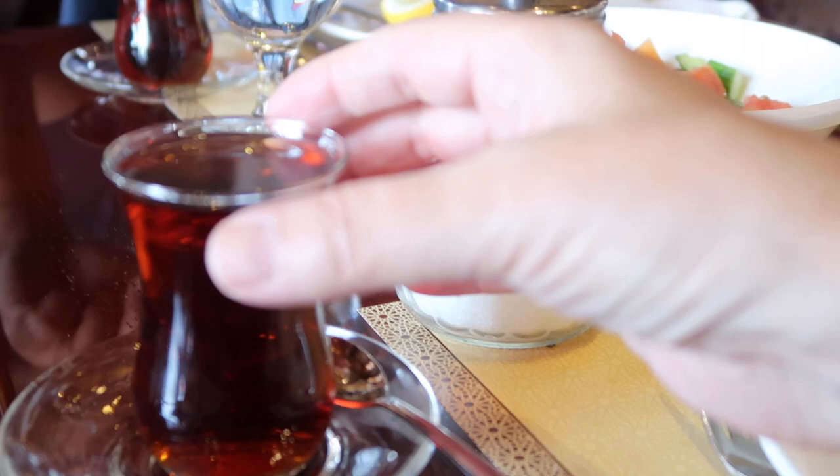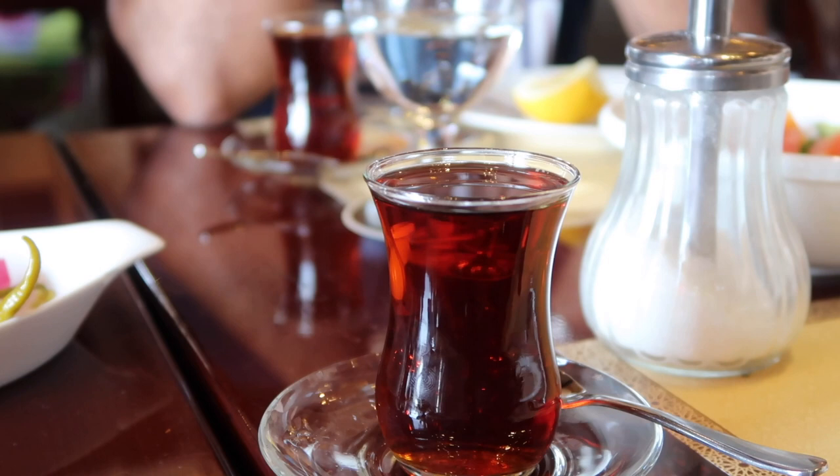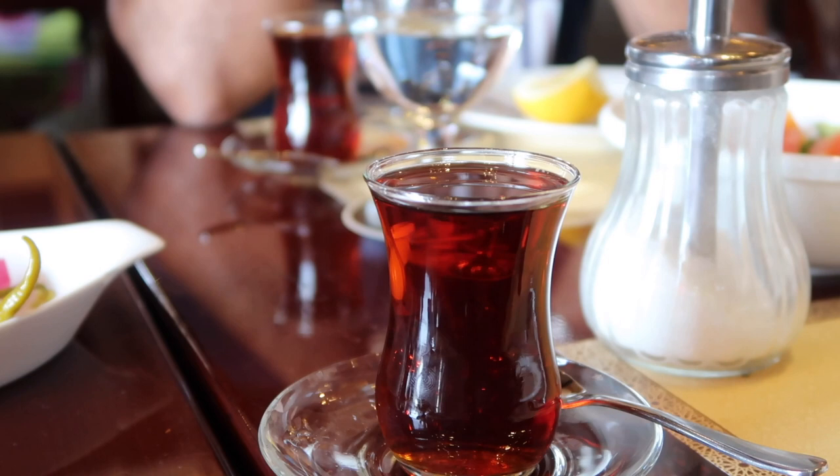What tea is this? This is Iraqi tea. The Iraqi tea is not light — it's a bit dark tea. They mix different kinds of tea to make a special tea. So it's really tasty.